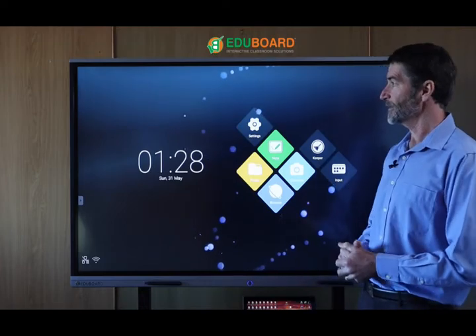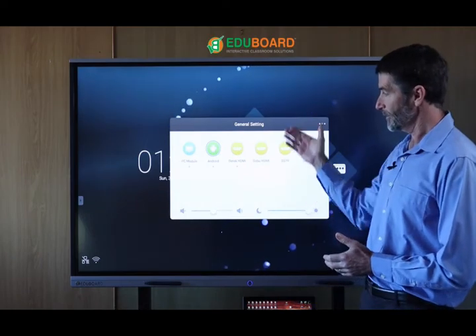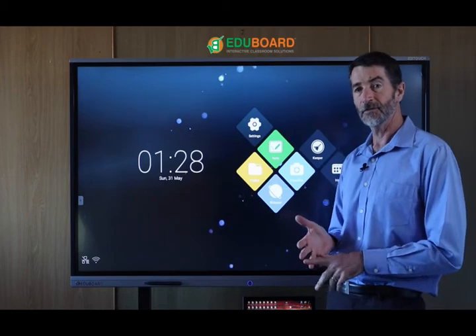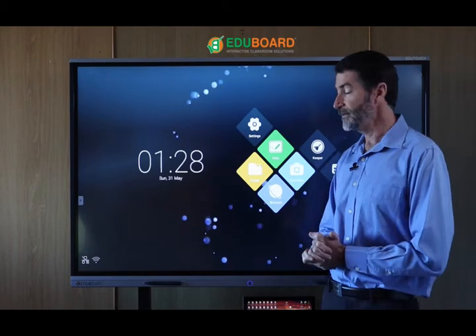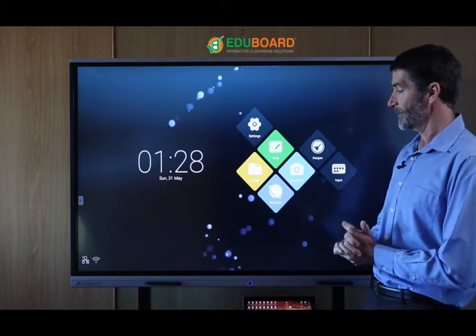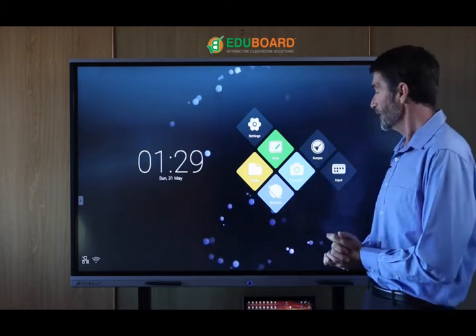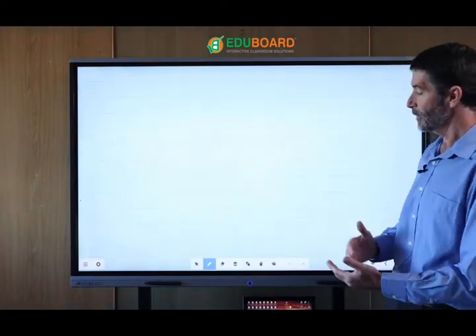On the hardware side, we can have different inputs that plug into the panel itself. We have a built-in PC module, a built-in Android system, and we can plug in several other peripherals such as laptops, DSTV decoders, etc. I'm going to show you first on the Android system and then show you a couple of those other inputs. The Android system is a basic Android system that allows you to do some pretty cool things without needing a built-in PC or laptop.